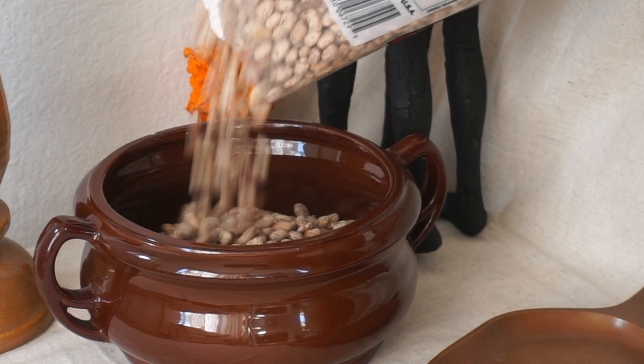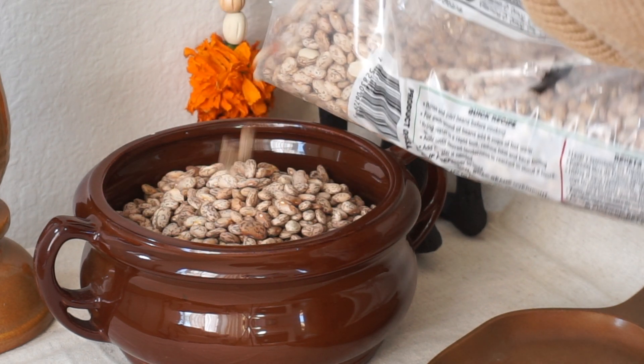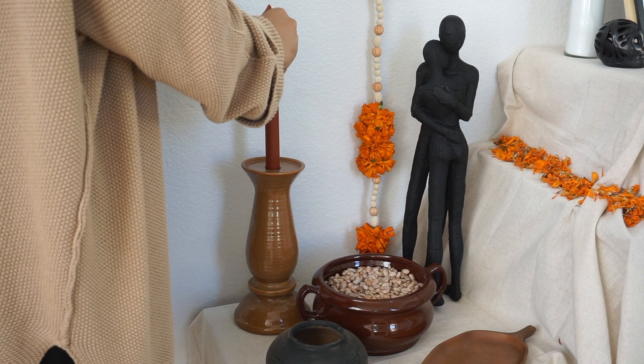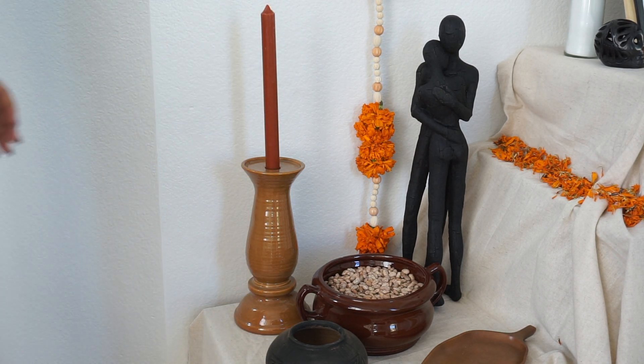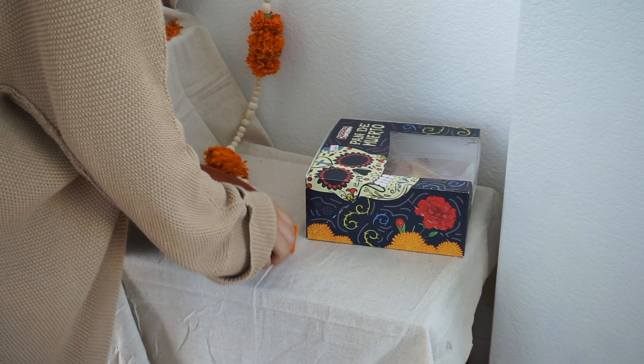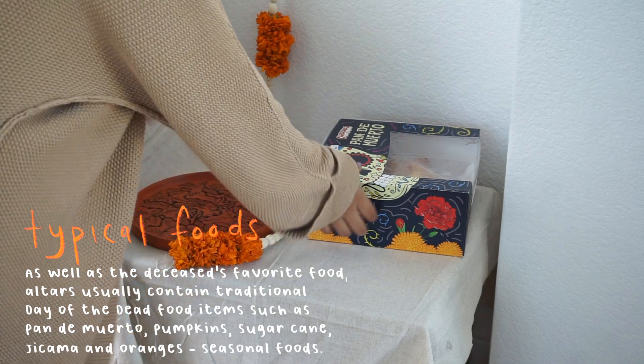As you can see, I'm working on the placement of everything. I added beans to represent — well, beans — because my grandpa that passed away really loved his beans. Along with this I also added pan de muerto, which is a bread that has a meaningful symbolism behind it.